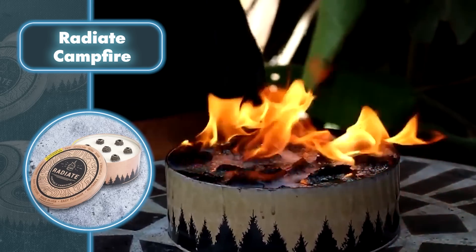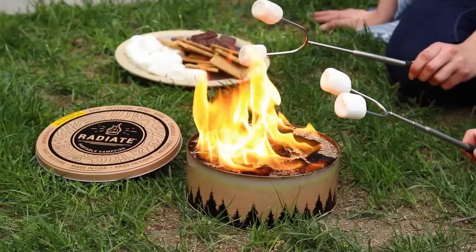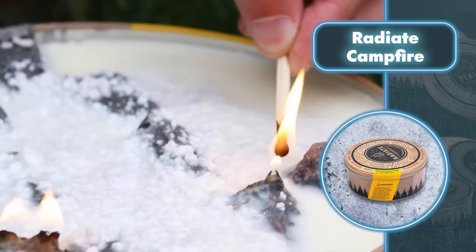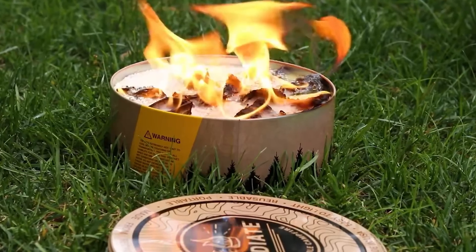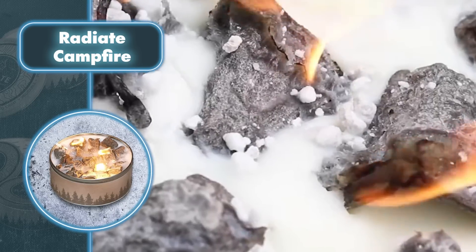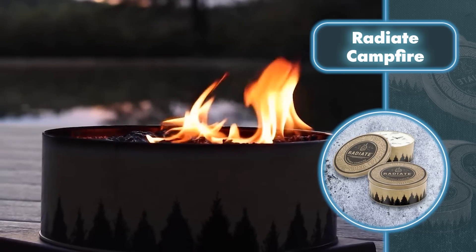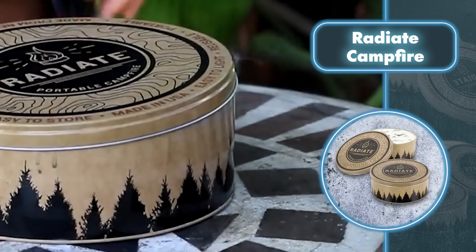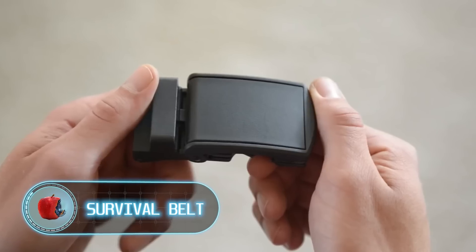Radiate Campfire: have you ever wanted to sit and enjoy a campfire without worrying about a mess, dwindling flames, and embers that are nearly impossible to put out? Radiate campfires solve all these problems. They're portable, convenient, and reusable. Each Radiate campfire is made from recycled soy wax and paper briquettes, so it burns without an unpleasant smoky smell and no coals are required for kindling. Despite its small size — only eight inches in diameter — you're guaranteed to enjoy the fire for three to five hours. The manufacturer emphasizes that this size will help you feel like you're sitting right in front of a real fire, not just a large candle.